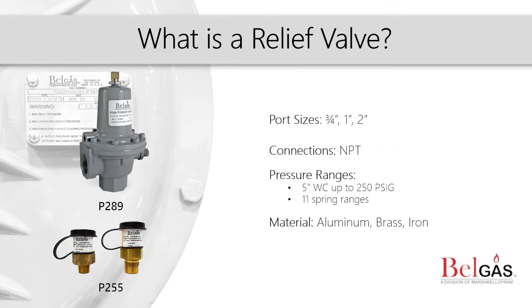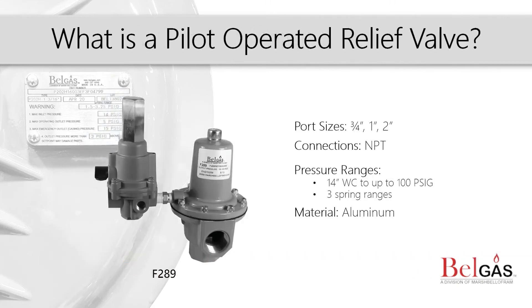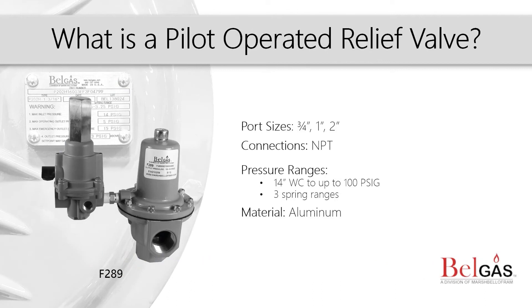Next we have relief valves. Relief valves are safety devices that reduce pressure by relocating it. A relief valve remains closed until the pressure rises to a set point and then relieves that higher pressure. The pilot operated relief valve is a high flow relief valve that allows for accurate control with minimal buildup over the set pressure for full opening of the main valve.